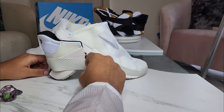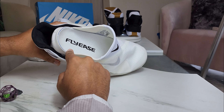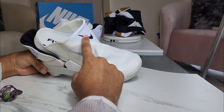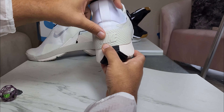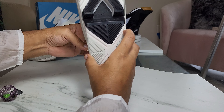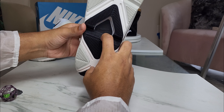Getting back to this shoe — you have FlyEase right here and right here. Of course you have the subtle Nike check right here, and the not-so-subtle Nike check. Nike check right here as well. You have the Nike branding in the back, the Nike check, FlyEase right here, and two Nike checks on this side.